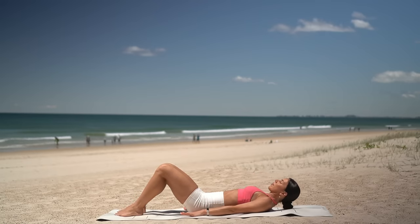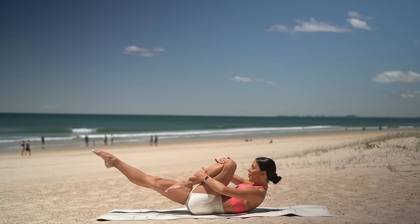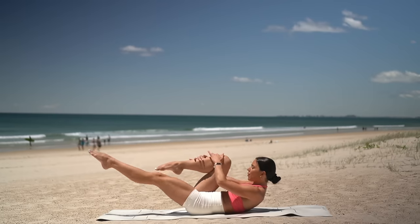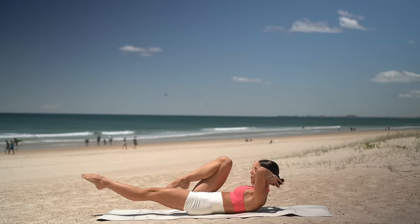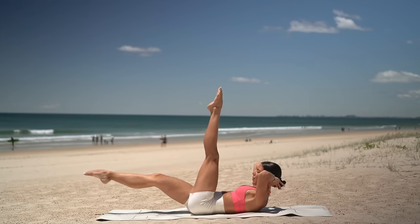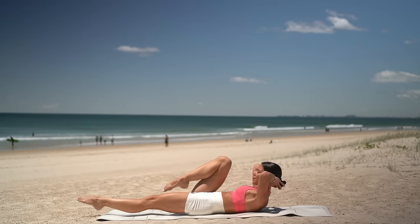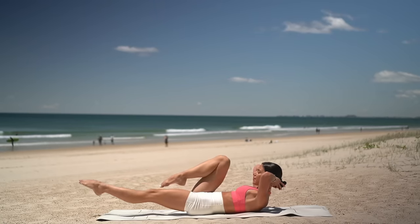Let's repeat that same series on the other side. Hug your left knee in, lift your head and shoulders and extend your right leg long. Pull your left knee into your chest and then switch. Four more, three, two, and one. Hold your right knee in, take your hands behind your head. On your exhale, scissor your legs, then inhale, return to your starting position. Eight more — keep your chin slightly dropped down towards your chest to protect your neck. Really try to lift your shoulders up off the floor. Just four more. You can do it. Three, two, and one.